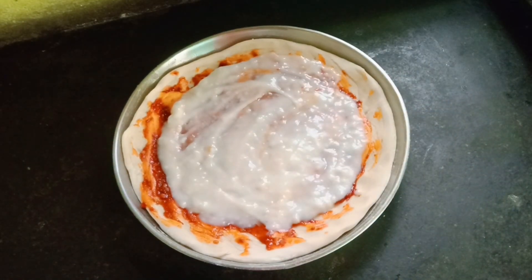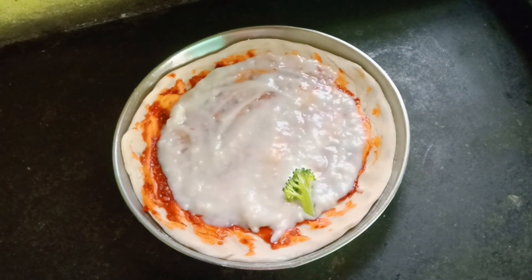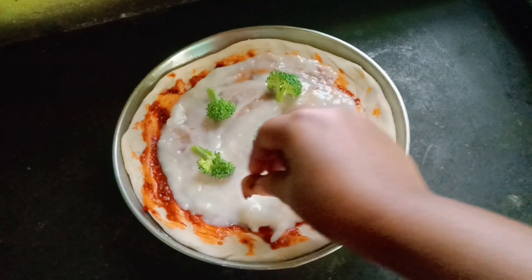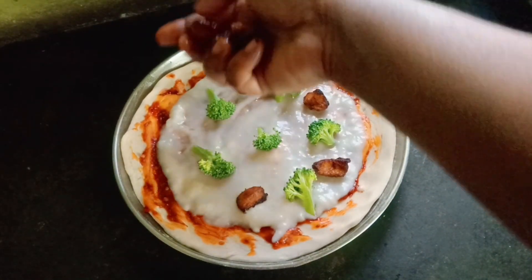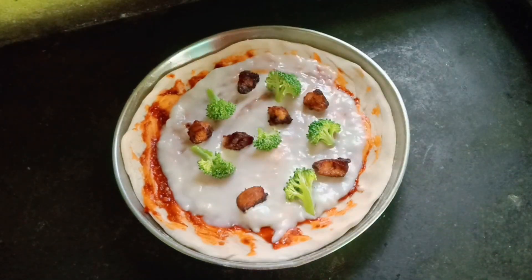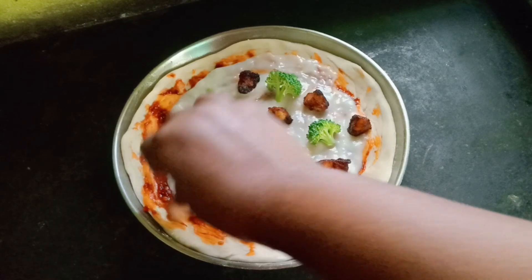I am going to spread the white sauce, then spread broccoli and chicken on the pizza.